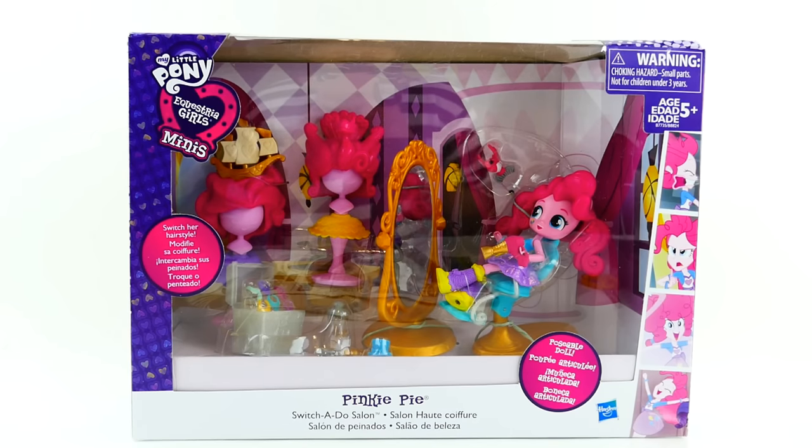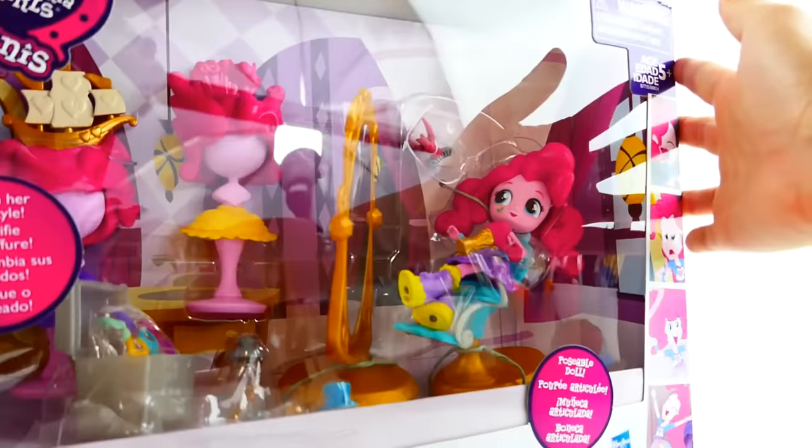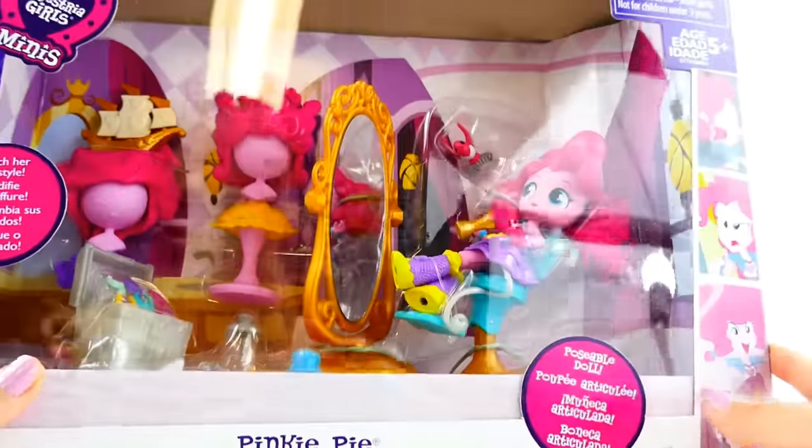Hi everyone, welcome to Evie's Toy House! Today we have a brand new My Little Pony Equestria Girls mini playset. This one is called Pinkie Pie Switch-a-Do Salon and it is so cute.